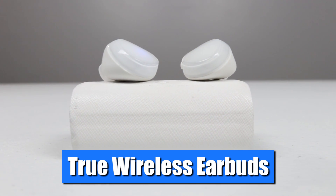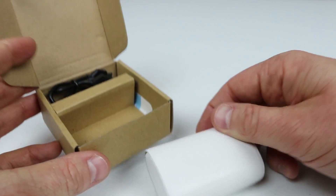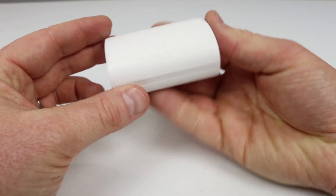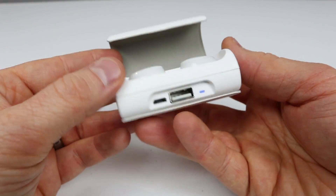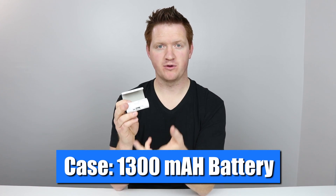These are two Bluetooth headphones, one for each ear. They come in this little package. Inside the box, you get the charger — you will need to plug this into a USB wall charger. You get extra ear plugs, and you get the case. This case is able to recharge these headphones up to five times each, which is pretty awesome. The case has a micro USB port for charging, as well as a full USB port, so you could plug in any USB product and charge your phone up.